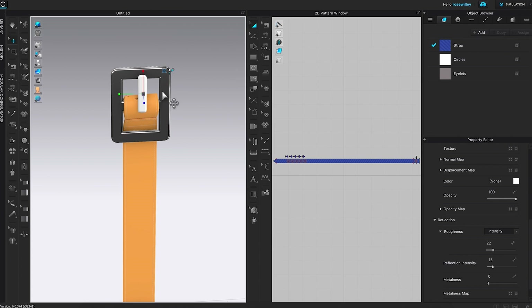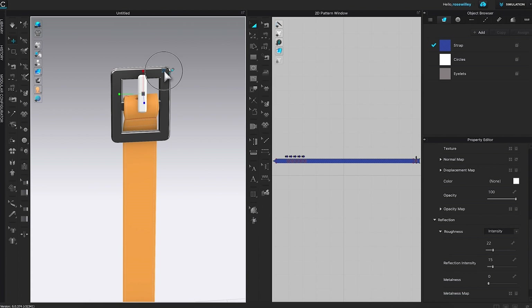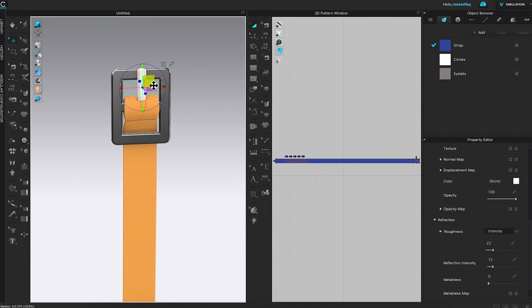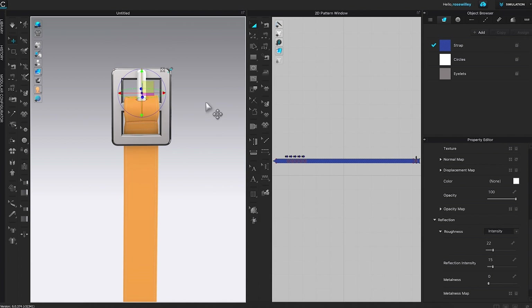Next I want to move the prong up a little bit. I'm going to come over to the side-changing icon, click on it so the gizmo appears, then click on the yellow square and drag it up a little bit. Then I'll click on this square and drag it forward to fit right into the hole, and click on the yellow square to drag it down just a little bit to adjust where it looks right.